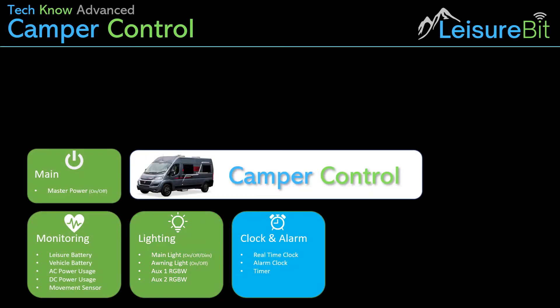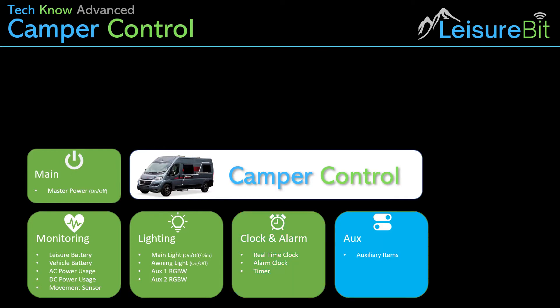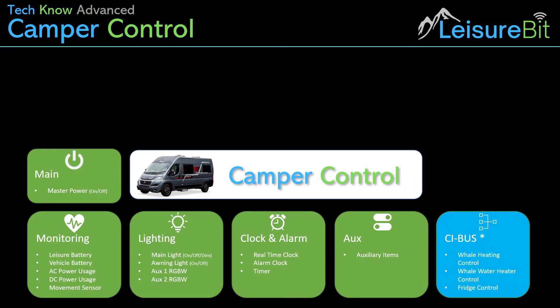Then it's the clock and alarm — a real-time clock, as you've had a very early view of already. An alarm clock, but also a timer, because you might want to time something that you're cooking, or you might want to wait 15 minutes — set a 15-minute timer, and when it beeps you can go. Then there's an auxiliary for controlling devices which can be connected together, and potentially looking to control the Whale heating system and also the hot water — and potentially the fridge as well — through CI bus control. That's slightly more advanced and will take a little bit of work; it's probably the back end of the project.